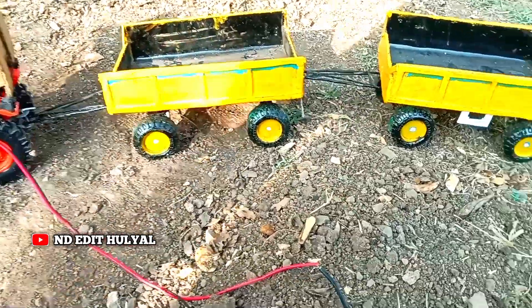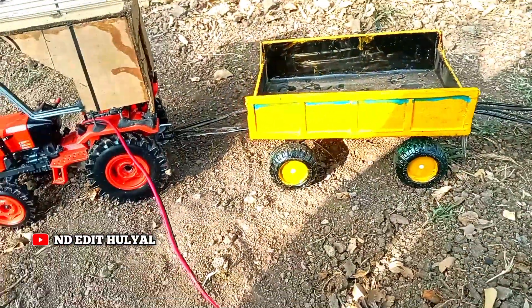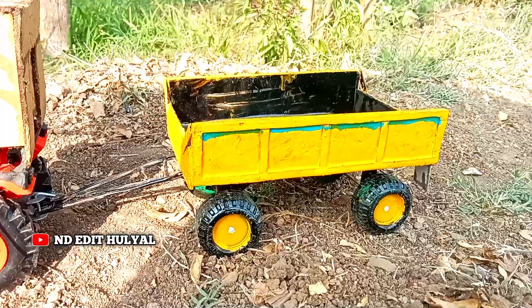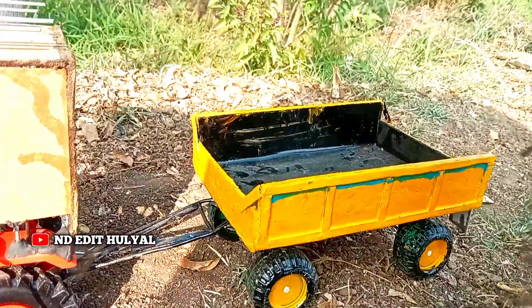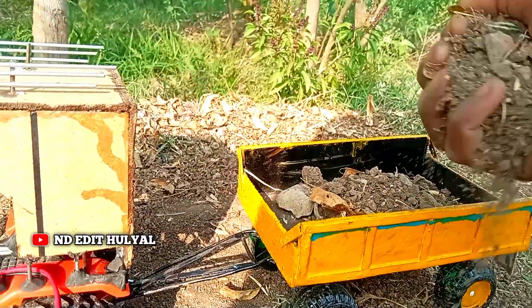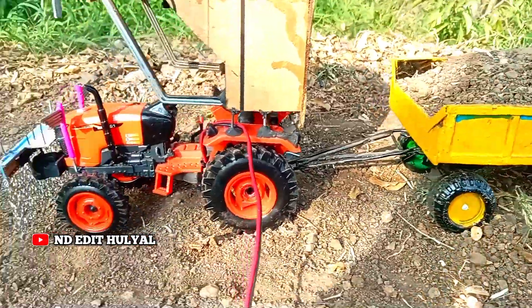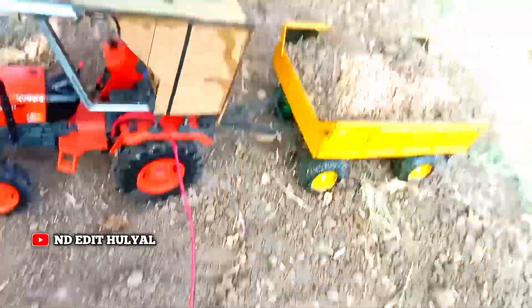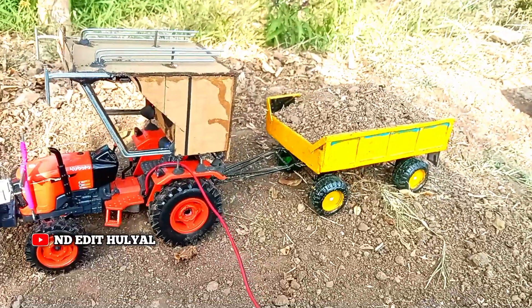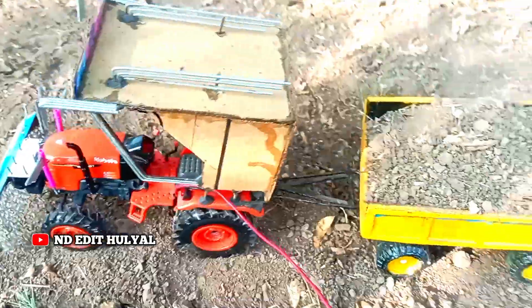Let's get started. I'm going to show you how to get into the kitchen and how to get here.